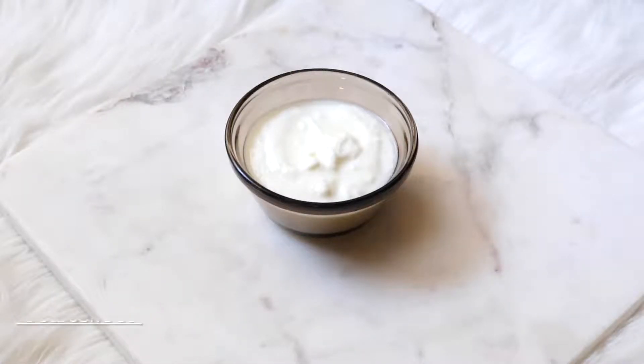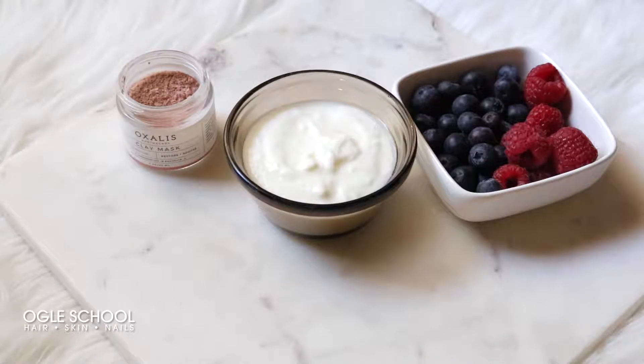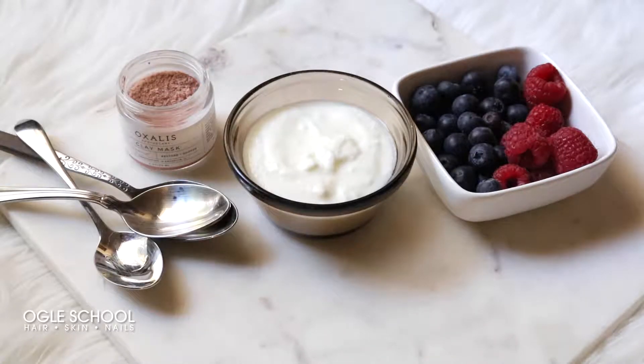For this mask you'll need plain yogurt, raspberries and blueberries, Oxalus Apothecary Geranium Clay Mask, and spoons.